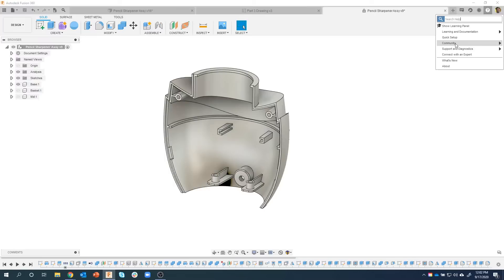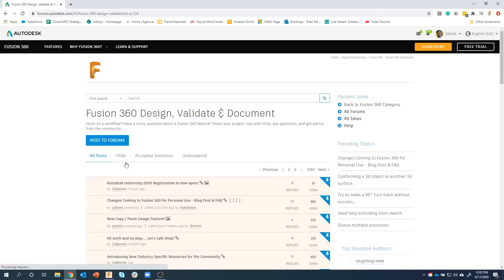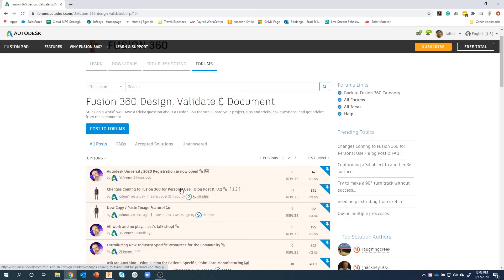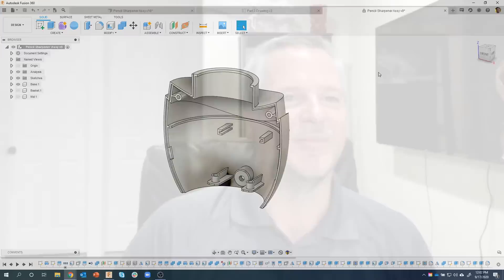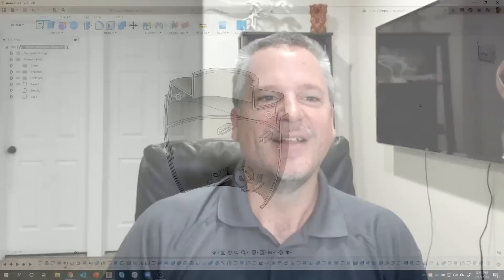I know some of you probably have questions about the recent change that Autodesk did. The best thing to do is go out to the community forum — this is in regards to changes made to the hobby or personal use. Under Fusion 360 Design, Validate, and Document, you'll see the changes coming to Fusion 360 for personal use. There's frequently asked questions there. I actually personally don't know exactly everything about it yet, so I do recommend going out to that blog if you have questions related to that.